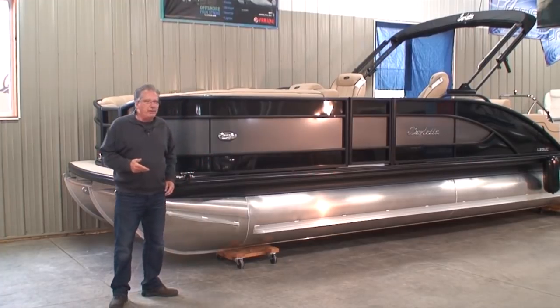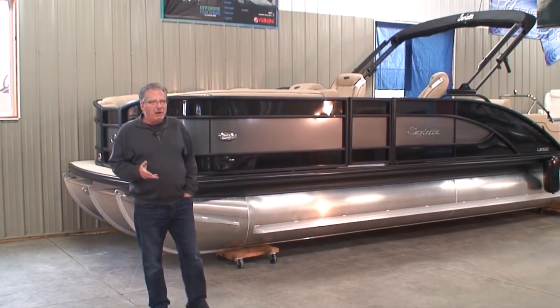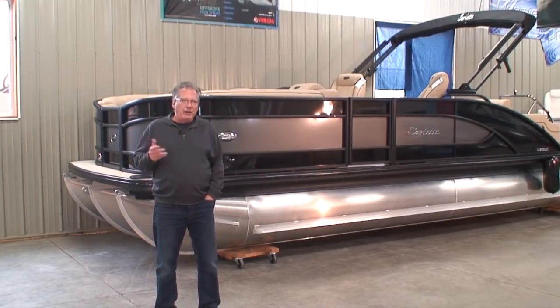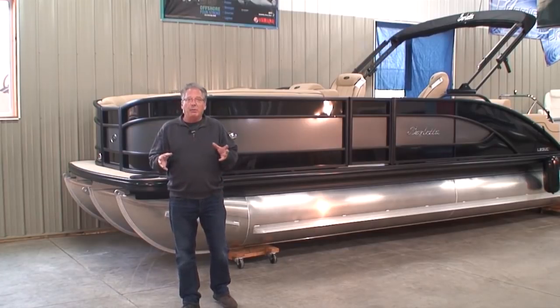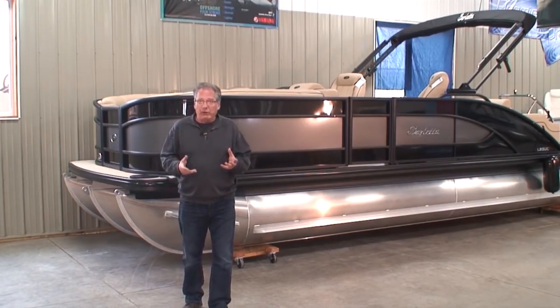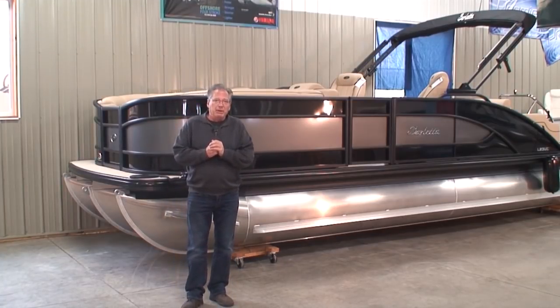I don't know if you've heard of a new brand of pontoons called Barletta. Barletta came out early January of 2018. I saw the prototype down at the Minneapolis Boat Show back in January, and I was pretty impressed with it. So for the last eight or nine months or so, I've been kind of following them and watching where they're going, who they are, what they're all about, the type of construction, materials, design, etc.